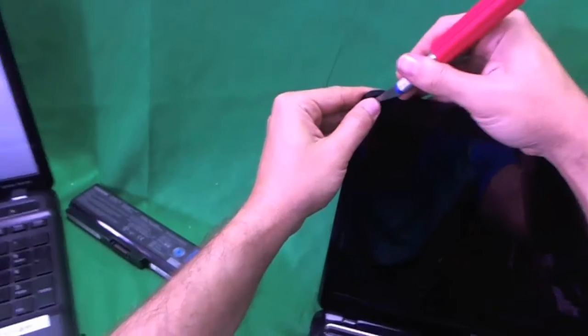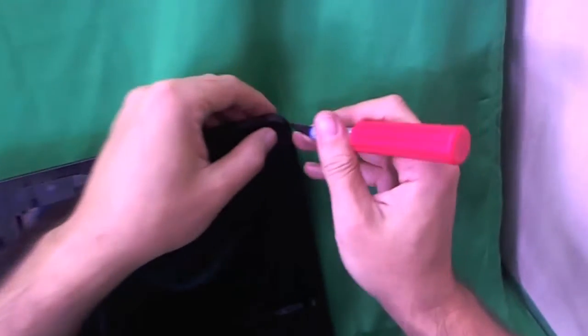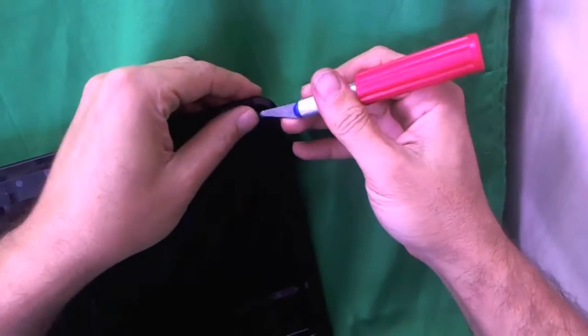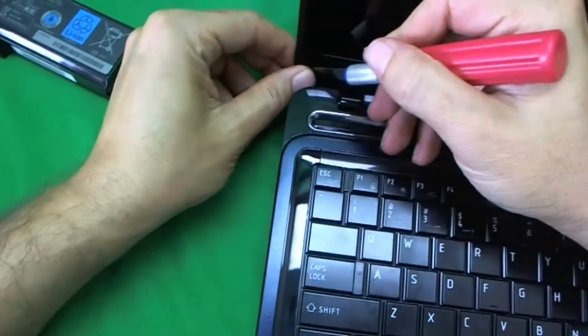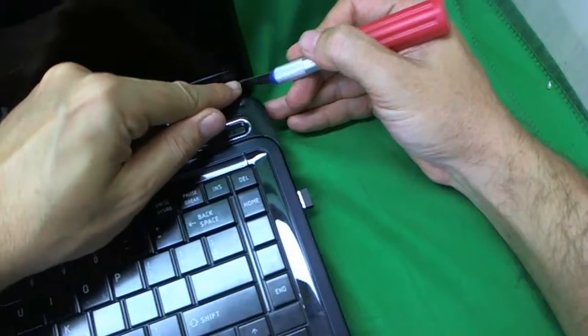Using the knife to remove the screw covers, I place them right next to the screw holes so I won't misplace them later on. That's three, and that's four.